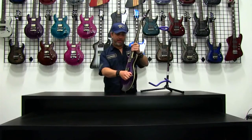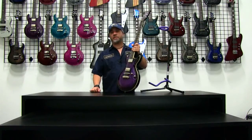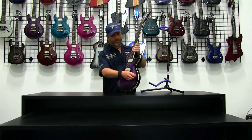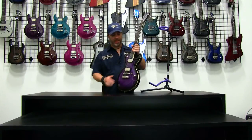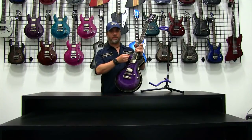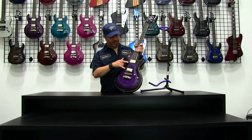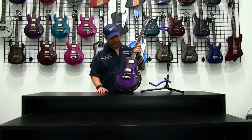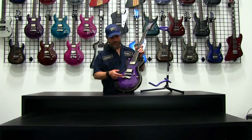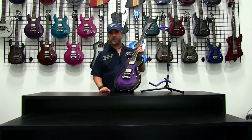It comes with volume control for your pickups, tone control, and coil tap. For those of you who want the option of having a humbucker or single coil sound, the coil tap lets you split the coils on the pickups and get that nice single coil sound. There's a pickup selector up here — a three-position switch for bridge, neck, or the middle position split between bridge and neck to give you those nice in-between clean tones. We use a stop tail design with a Tune-O-Matic bridge — a good solid combination for a guitar of this nature.